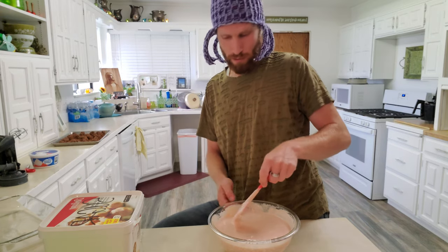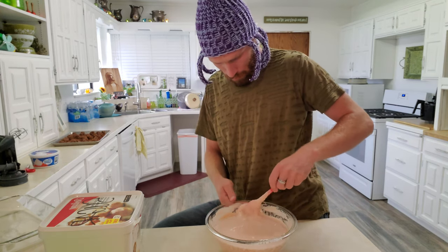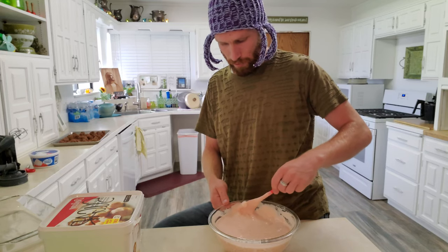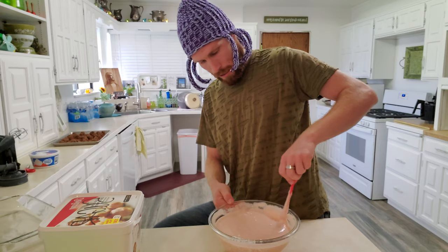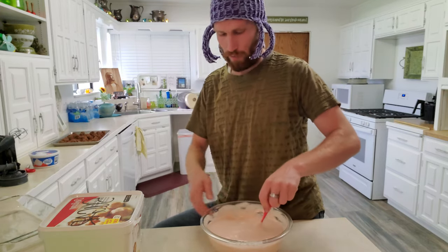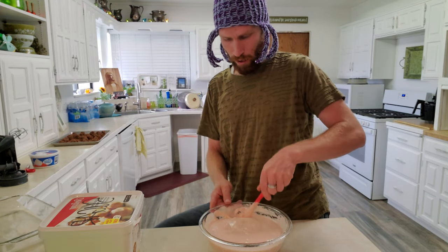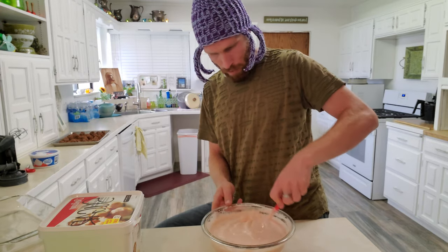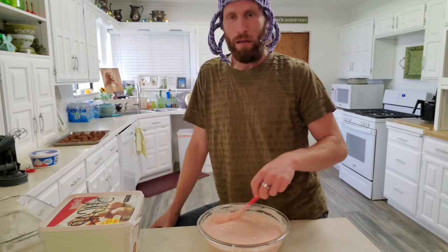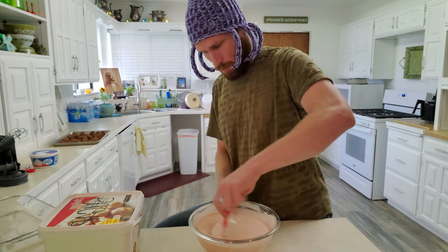What are your guys' favorite desserts to make? Let me know in the comments below. I understand it probably varies. Certain times of the year I find myself craving different things — if it's summer and it's hot, I'm craving something cold, and this always hits the spot when it's hot out. Sometimes I want something more warm in the fall and winter — a fresh baked cookie, you can't go wrong with that.